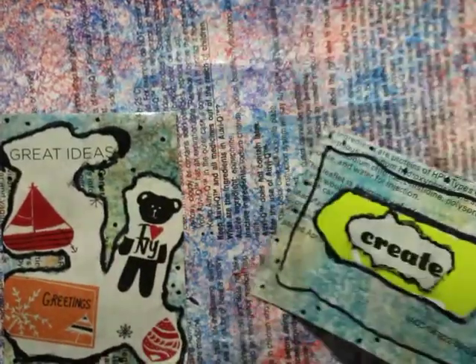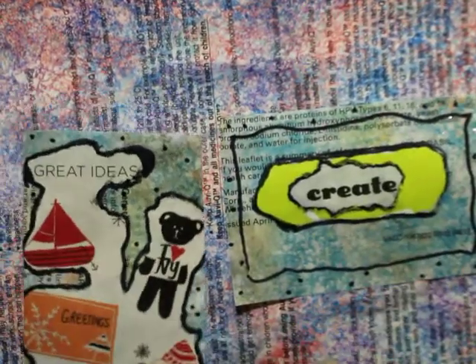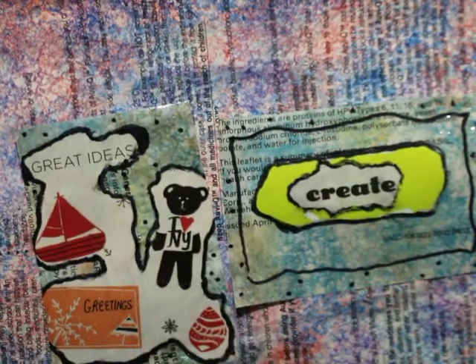So there are two cards — easy to make. Have fun. Happy creating. Bye.